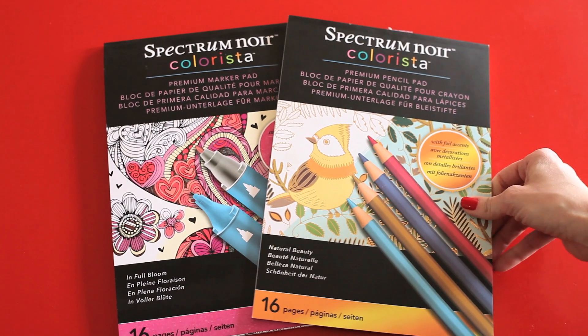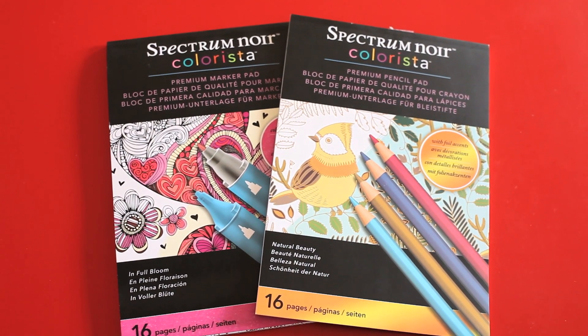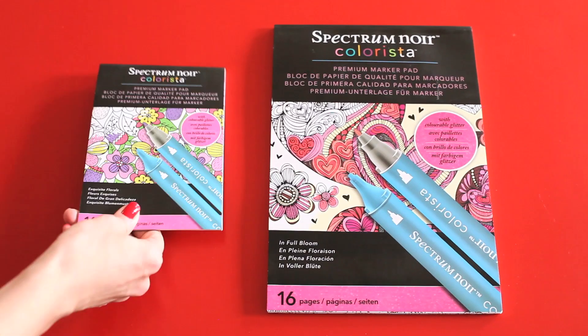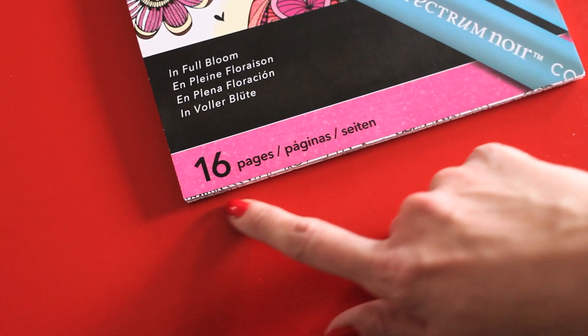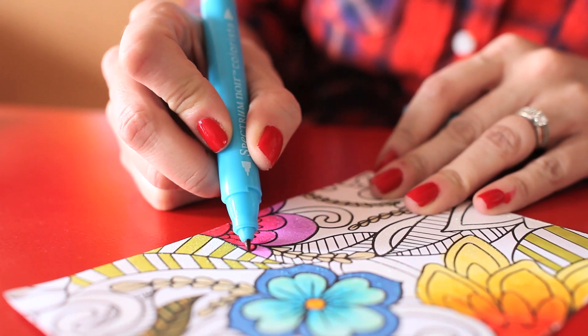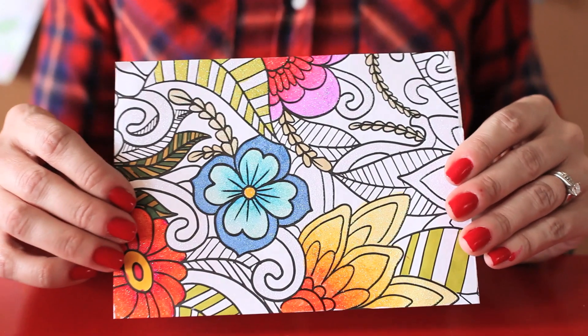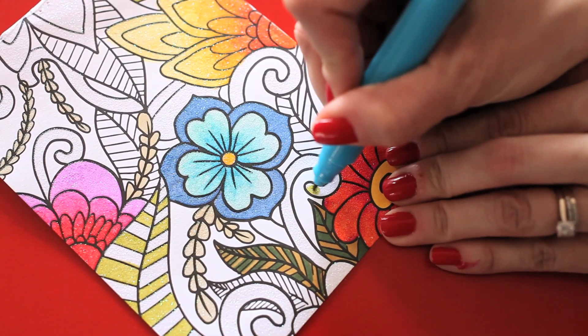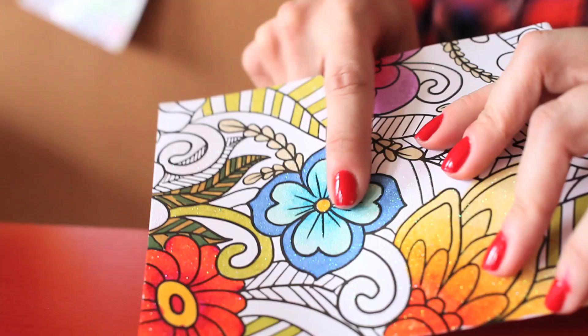There are marker pads and colored pencil pads in the new Colorisa line. The marker pads come in four different designs and in two sizes — 5x7 and A4. Each book contains 16 pages of specially developed papers to use with alcohol markers. Unlike other coloring books, this book has glitter accents already on the paper, and what's awesome about the glitter — it can be colored over and won't come off the paper.